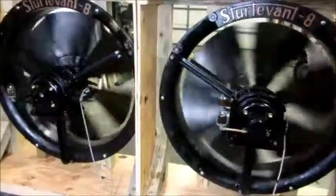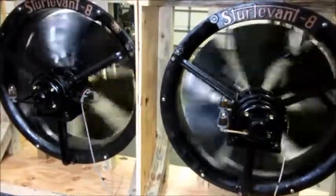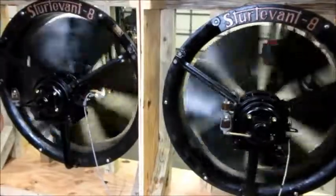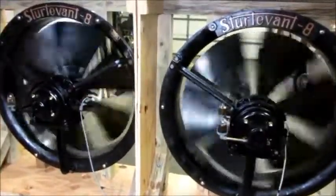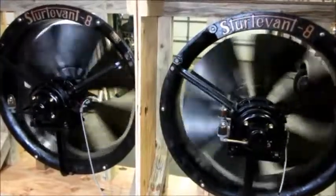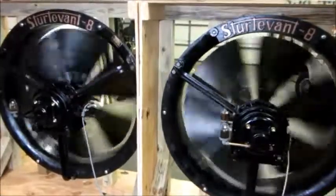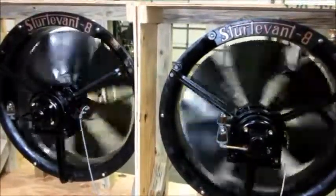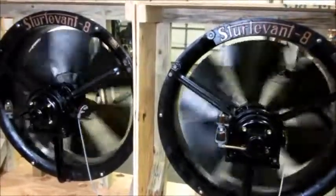That is a smooth runner. Well folks, that's going to conclude today's Sturdivant fan repair video. This video is going to be the last one for a little while — I have some other things coming up. But when I come back I'll be building control panels and trying to finish the grills for the box fans and get that kind of thing done. I'm pleased with the way they run and I hope you guys have enjoyed watching these go from really dirty looking like junk to this stage.